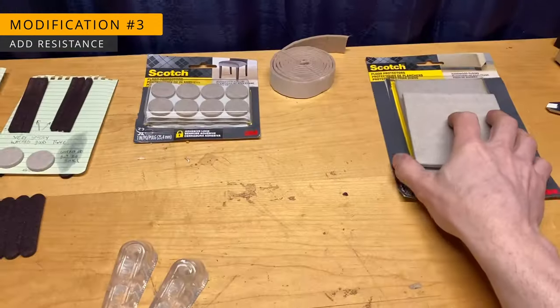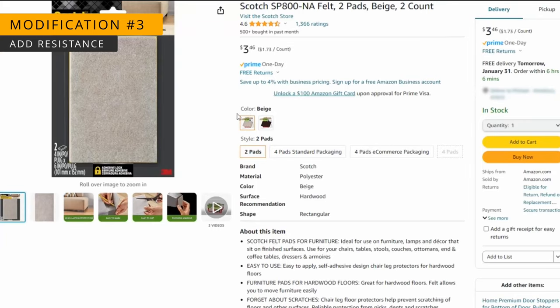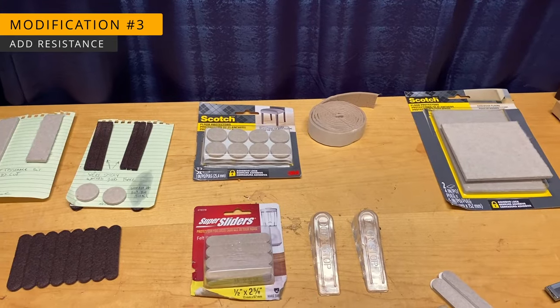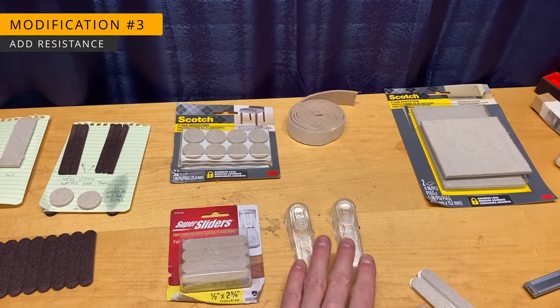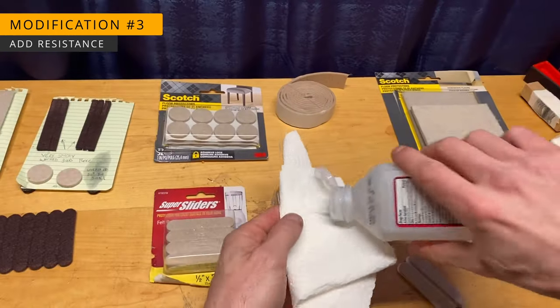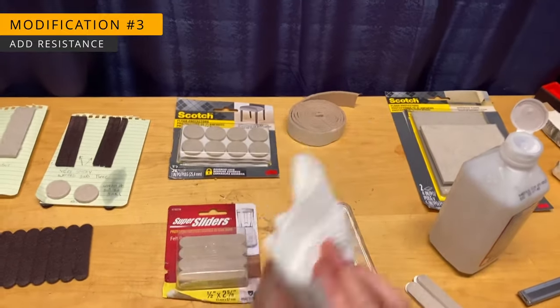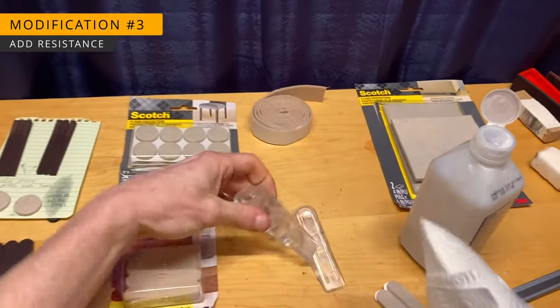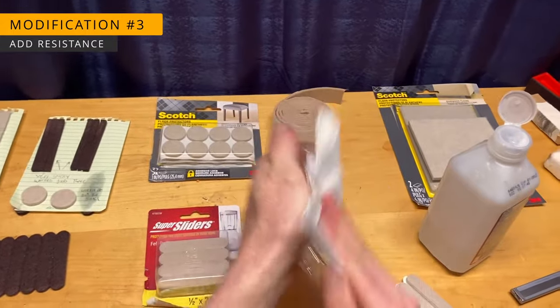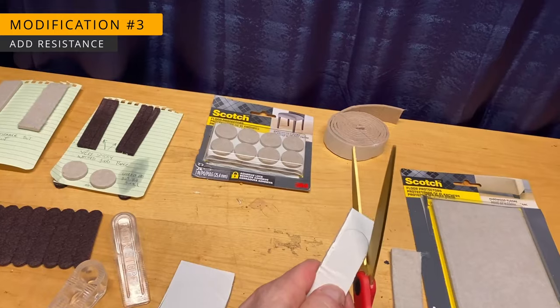Start by purchasing a pack of large 3M felt pads — make sure you buy the white material, as the brown material doesn't hold up as well. Next, you'll need to purchase a two-pack of doorstops also made by 3M. The links for all these parts are in the description below. First, use alcohol to thoroughly clean the rubber. If you skip this step, the felt adhesive won't hold up and it'll prematurely let go. If this happens, just clean the old adhesive and stick down a fresh pad. Simply trace the top of the doorstop onto the pad and cut along your line.